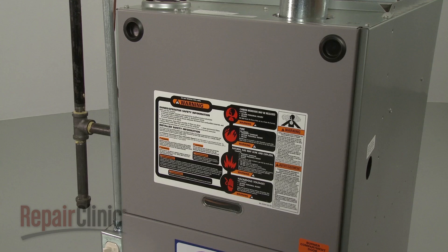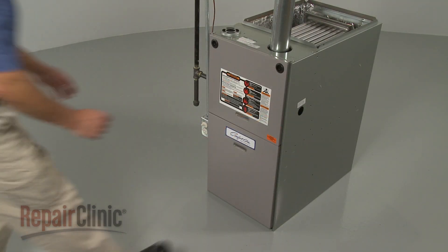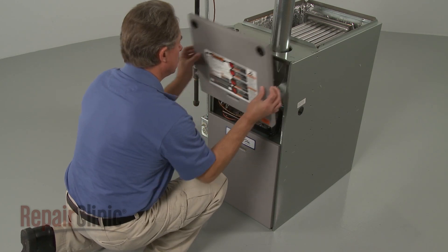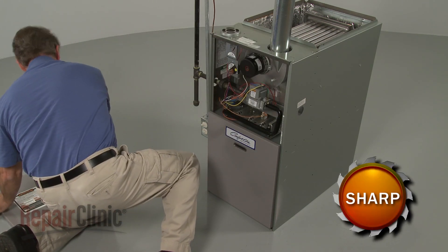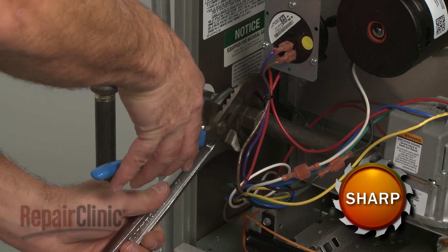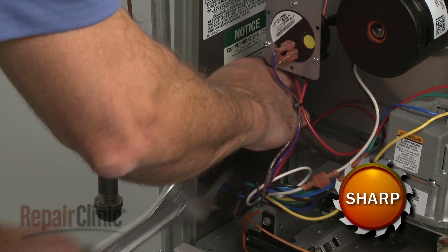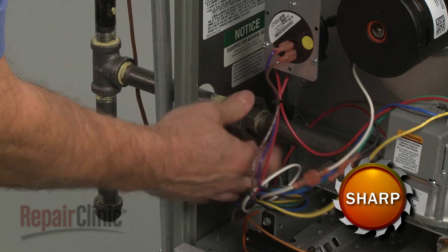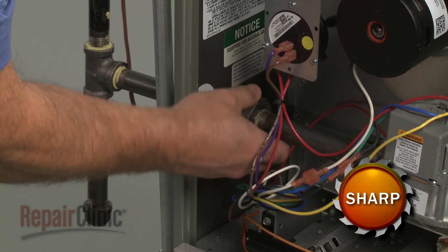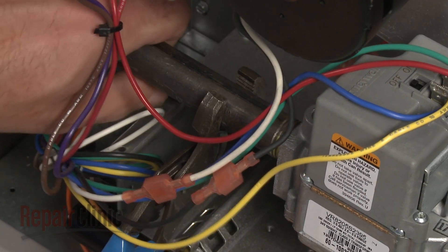To gain access to components like the gas valve, flame sensor, and the draft inducer motor assembly, simply slide the upper access panel up to detach. To remove the gas valve, use pipe wrenches to separate the gas supply pipe union, then unthread the gas inlet pipe from the gas valve.